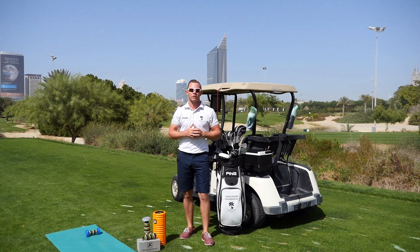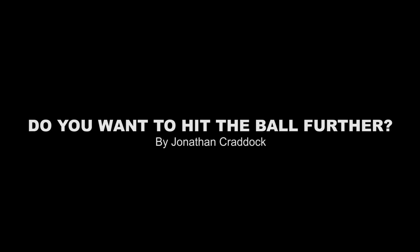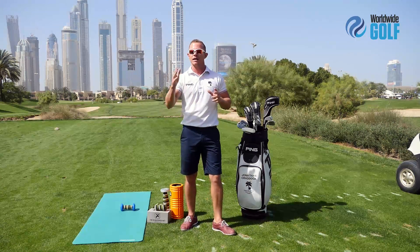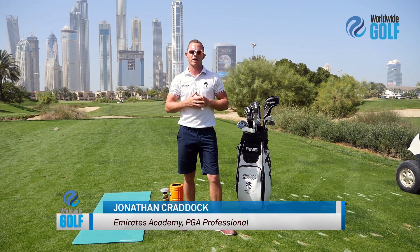So often we get asked the question how to hit the ball further. My name is Jonathan Craddock, I'm here at the Emirates Golf Club today to show you just how to do that. Often when I started my career I used to watch the professionals on the first tee hit the ball a long way and I used to wonder how they could do that out of the blocks — and really it's because of their preparation for the round.